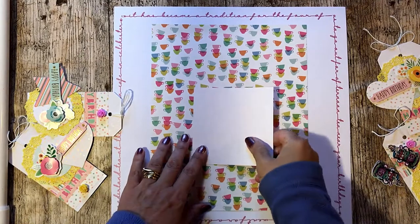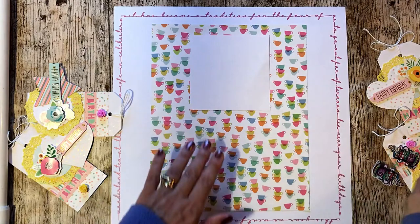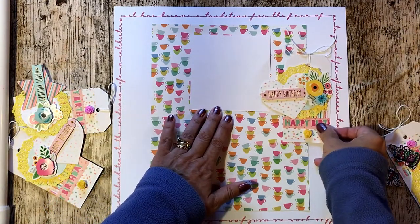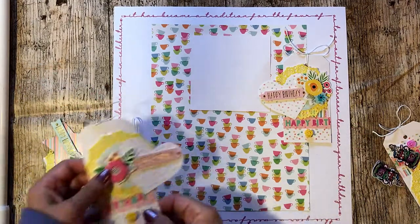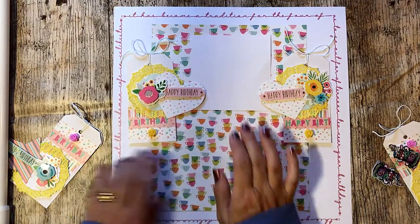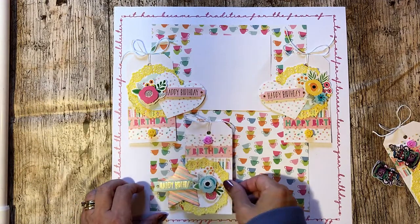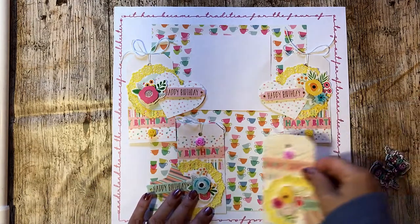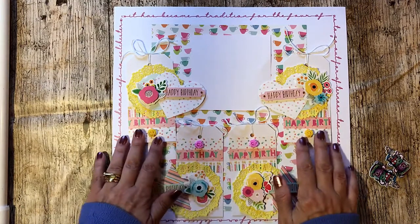The next step was to decide where I was going to put my photograph and the placement of my tags. As I hadn't printed out my photograph yet, I just used a four-inch square piece of paper. Once I was happy with the placement, I printed my photograph and stuck everything down.